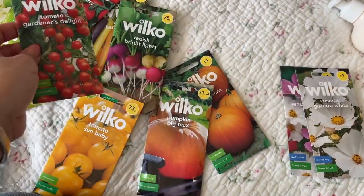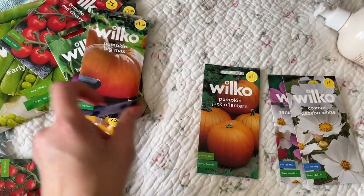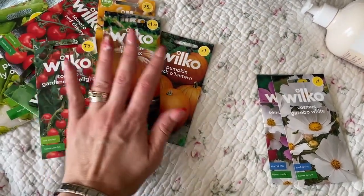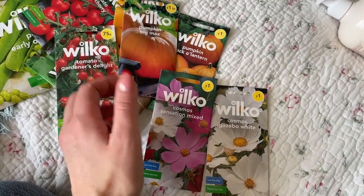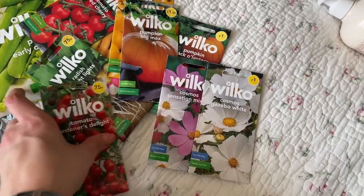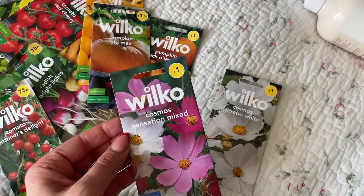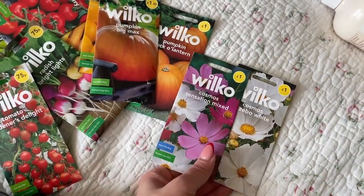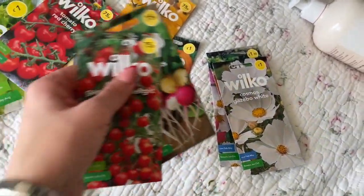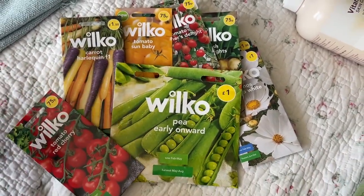We're going to attempt to grow pumpkins this year — we got the Big Max ones and the Jack-o'-lantern variety. If anyone has advice or has ever grown pumpkins, please share it because we've never grown them before. I forgot to pick up sweet pea seeds but I'm going back tomorrow. I picked up more cosmos too — I love growing these. I've got Gazebo White and Sensation Mixed. Let me know if you've started buying seeds or what you enjoy growing!